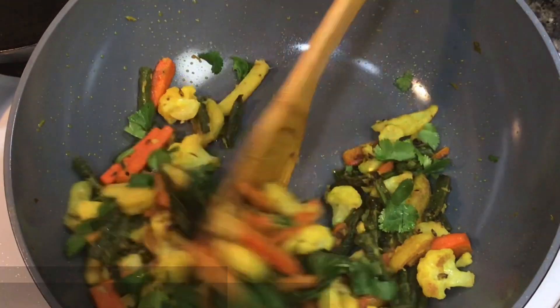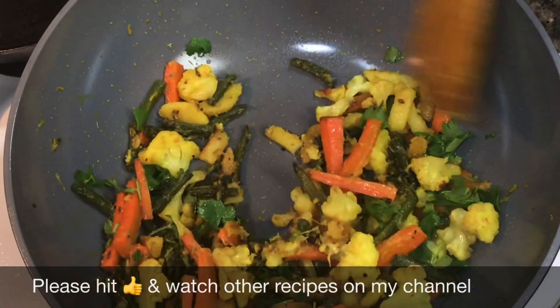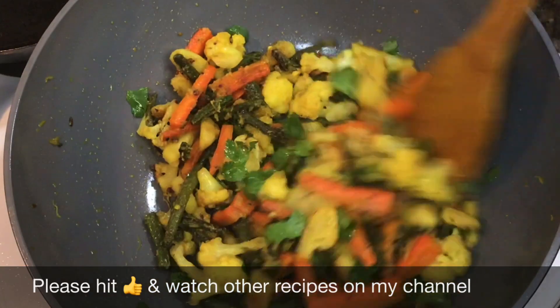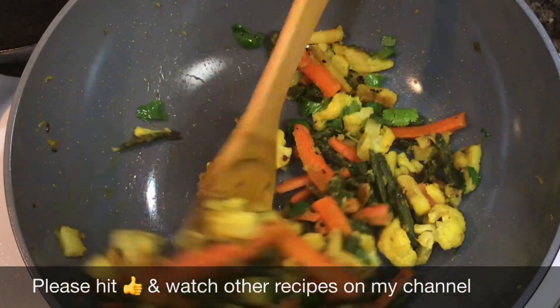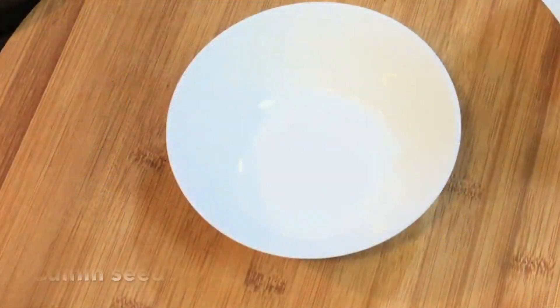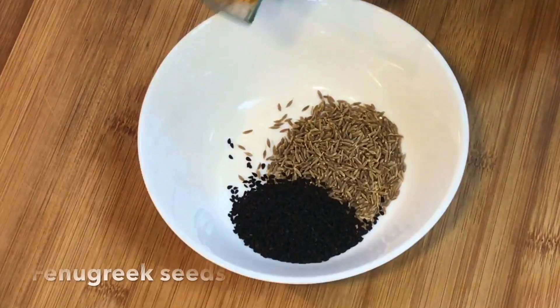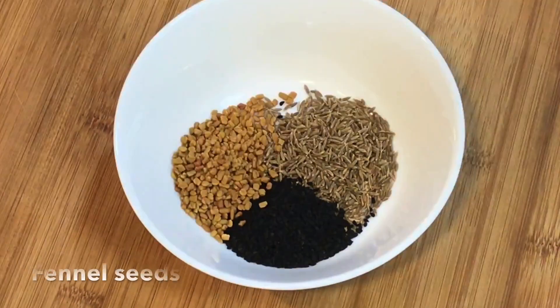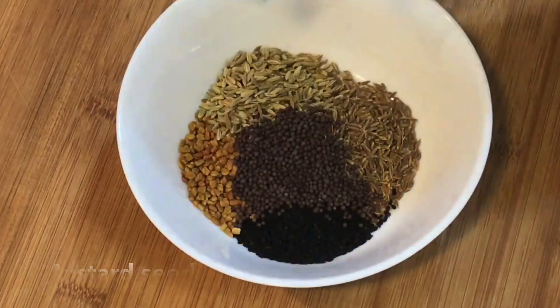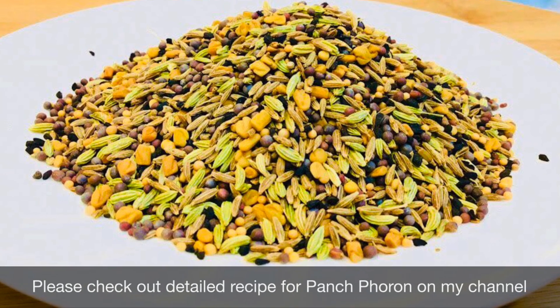Please try this recipe, I am sure you will like it. If you have any questions or comments please drop them down below, and if you are new here please consider subscribing as it means a lot to me. Eat healthy and stay healthy. Bye bye.